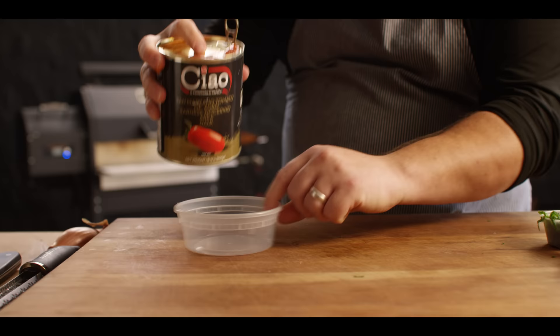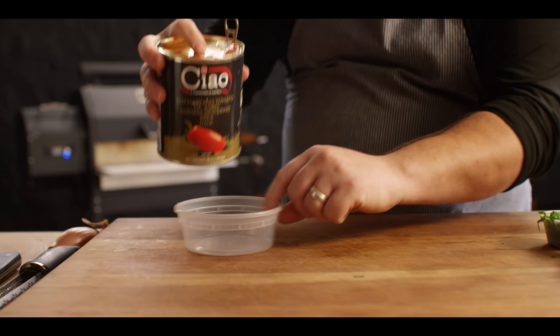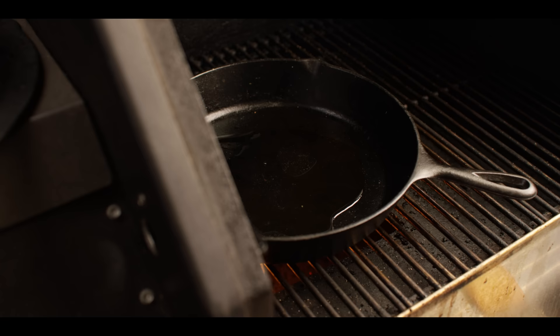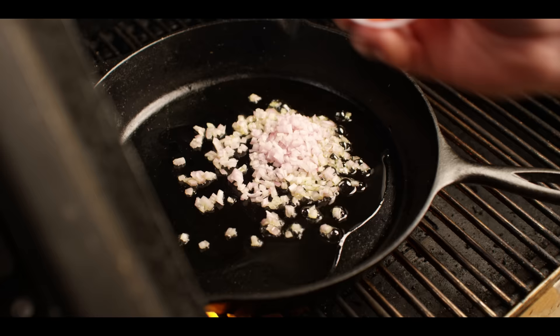The tomatoes we're using are whole San Marzano tomatoes, sitting in a little juice and sauce. I don't want all of it — we don't have to strain all of it either, but let's leave some out so our sauce doesn't start too thin. Back at the grill, we've cranked up the heat to about 400 degrees. Got a cast iron skillet heating up in here — this is where we're gonna cook our sauce.